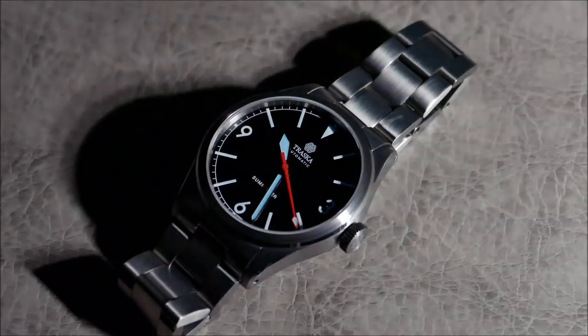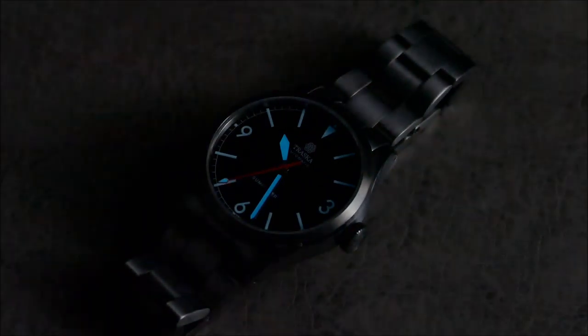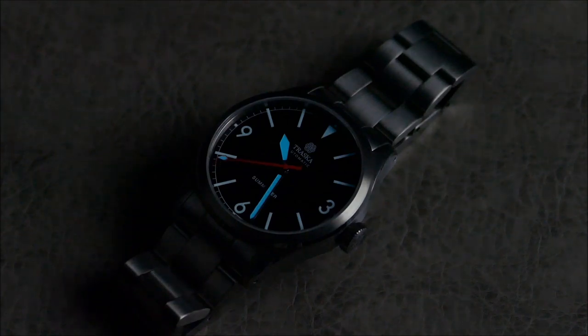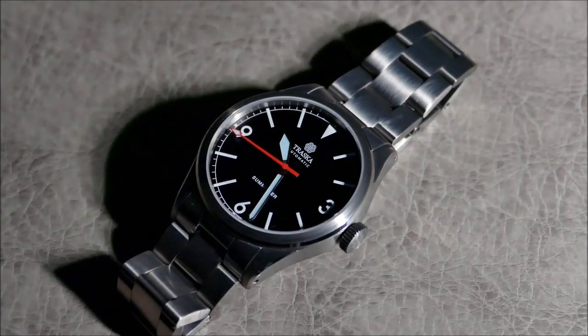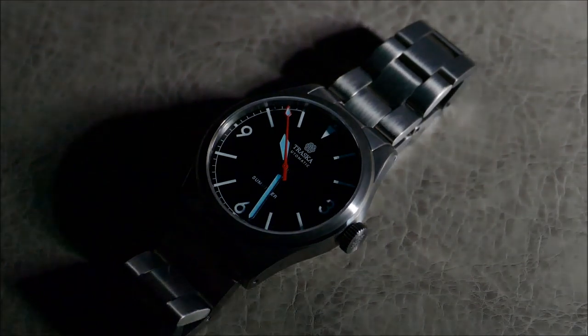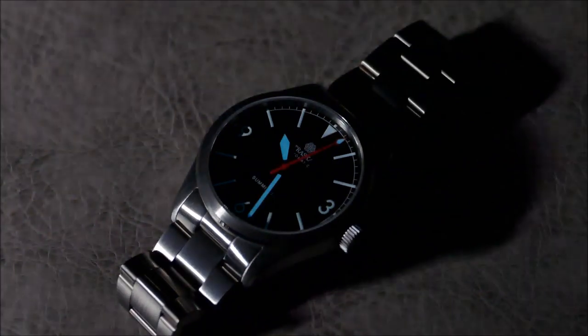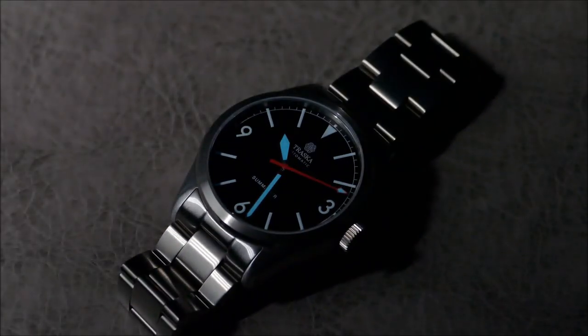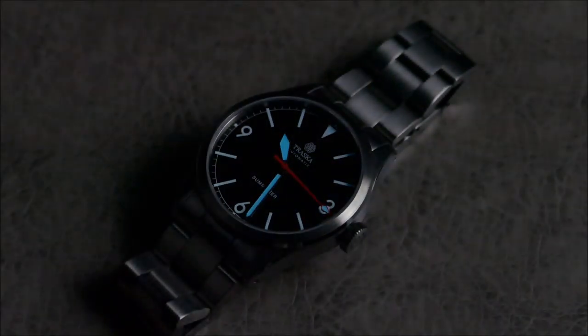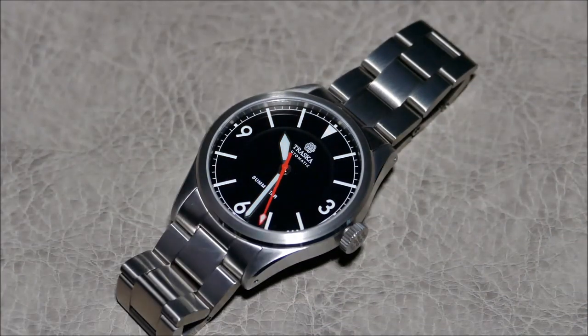This is not meant to be a luxury-level timepiece, though it might be an alternative to something like an Explorer. People will probably compare it to the Monta Triumph, and on one end it is comparable in field-watch orientation, but the Triumph is honestly closer to a luxury level of finish - this is more of a tool-level watch. I'd liken it more closely to a Tudor Ranger. Even though it has the 3-6-9 dial, I wouldn't say it's trying to be an Explorer or have that level of dressability.